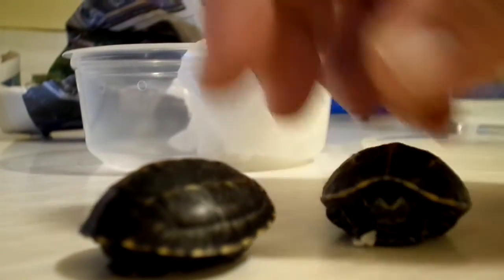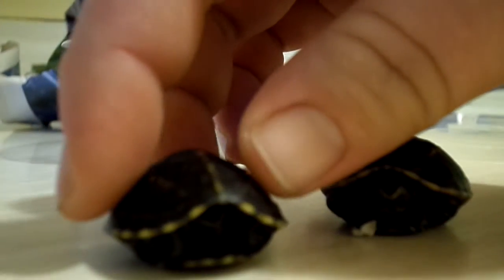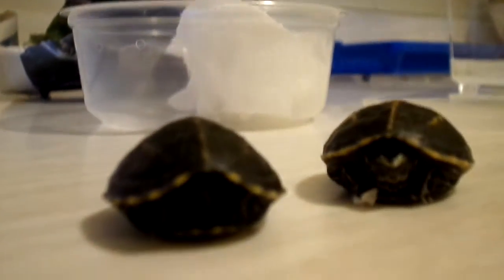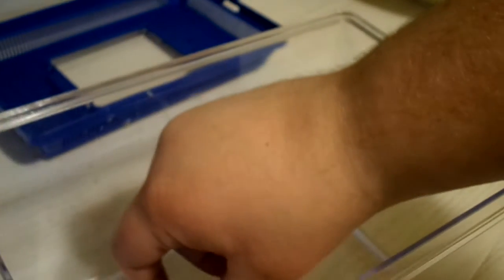Oh, this guy's a little active. Nope, this one moved too. I'm going to put them in the water right now to warm them up. No names for them yet — I like to study my turtles before naming them. So, here we go.